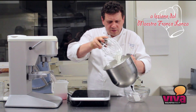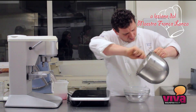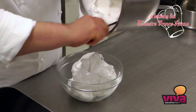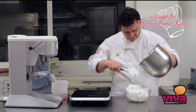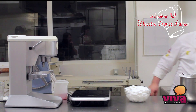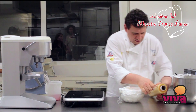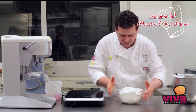La versiamo in un contenitore e la potremo conservare in frigorifero. La copriamo con della pellicola e la metteremo in frigo per ultimare il raffreddamento e poterla utilizzare.